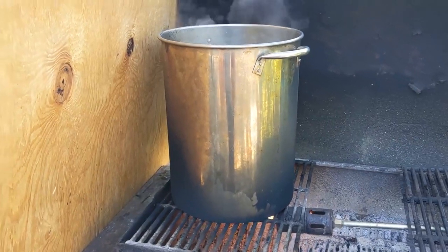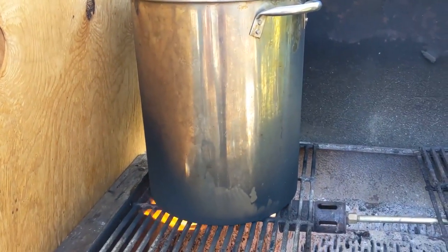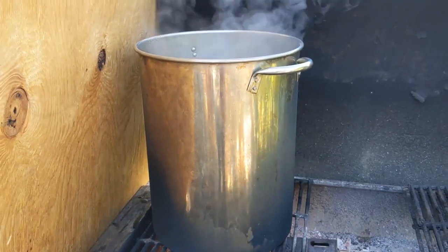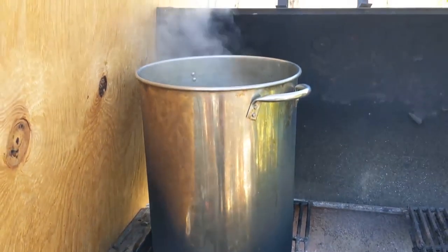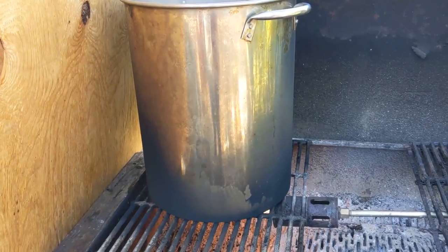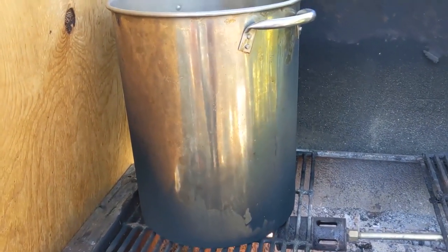Ideally we would have a better setup than this with a flat pan and a wood fire going, but this is just our first experiment ever with collecting sap. Before we put a lot of time and investment into building something that works better, we wanted to see if we even got enough sap to make it worth our while — and it looks like we might actually be getting enough.